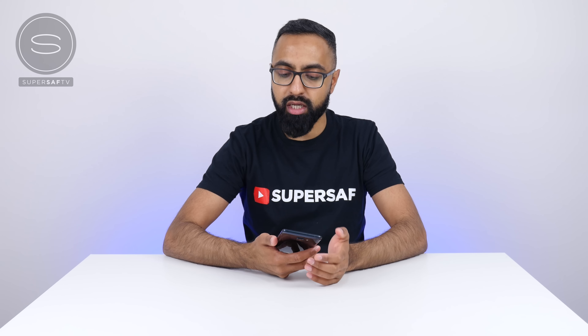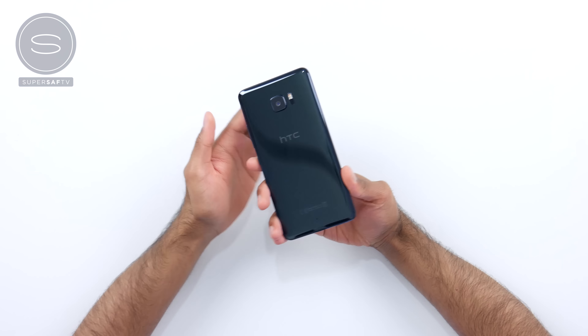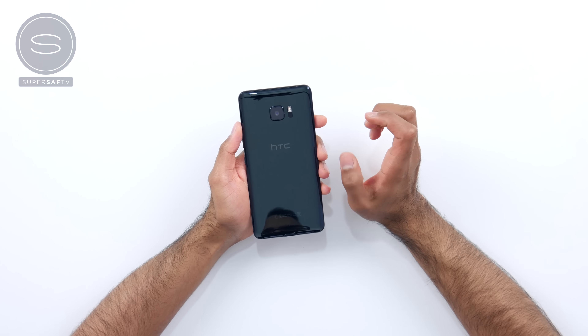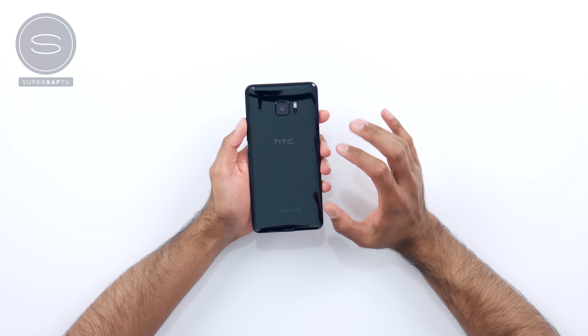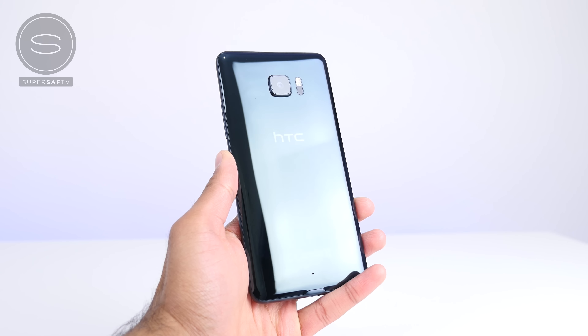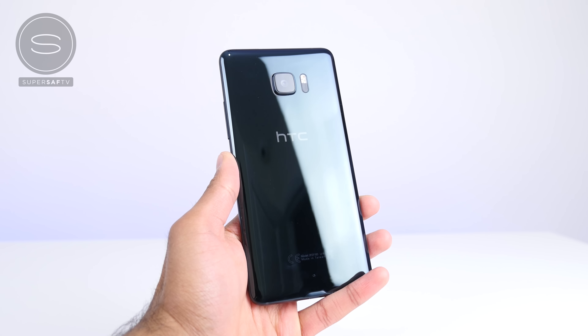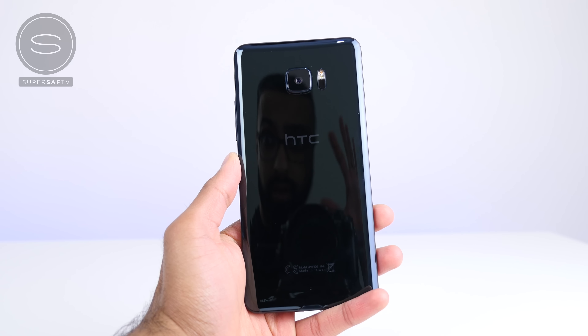The standby button has a bit more texture and it's a bit more reachable, which you'll probably appreciate. Around the back, which already has some fingerprints, you have the HTC logo and a very glossy back. This is glass this time. HTC have traditionally gone for a full metal build, but this time we have this very shiny and reflective glass, which does look cool, but I can see it's going to be attracting lots of dust, fingerprints, and scratches — which is why they've included that case as well.